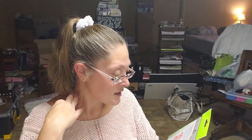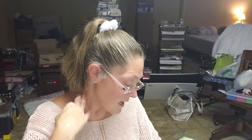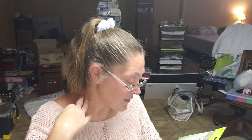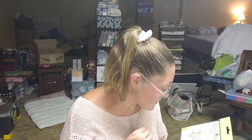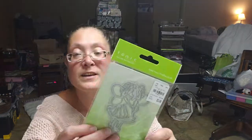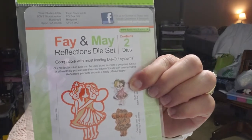I also found this one by Tonic — it's two dies called Faye and May. There is a stamp that goes with it and I am going to be hunting for that stamp because I absolutely love the die. They're two little fairies and I saw what it would look like with the stamp. I'm going to be Amazoning or Ebaying looking for this stamp — I think it is just too stinking precious.